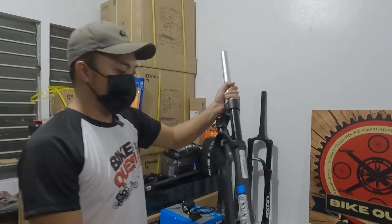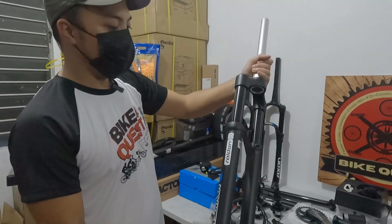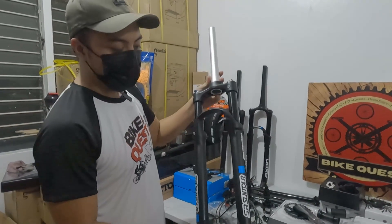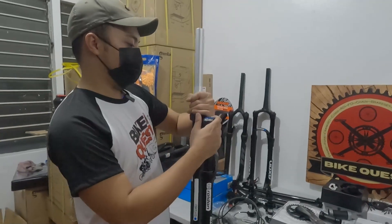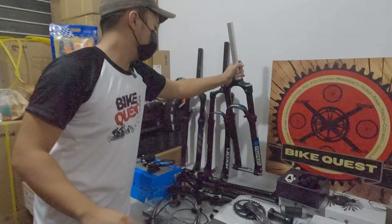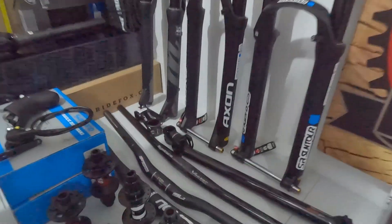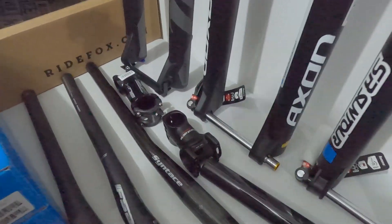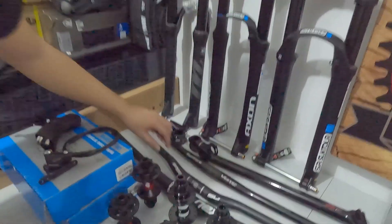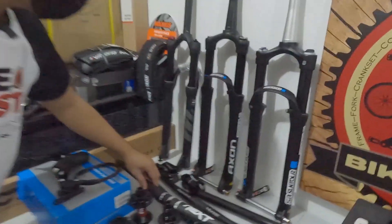Eto, Santour Ride-on, 2021 model din. 100mm travel, true axle, boost, 15 by 110. Tapered din ito. Tapos eto, mga carbon — ipisaan natin sa mga handlebar, raised face.